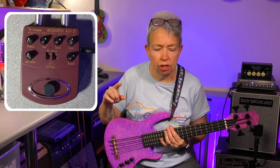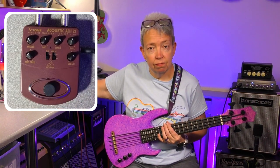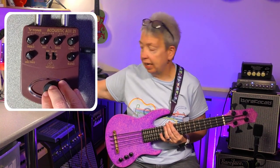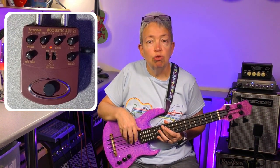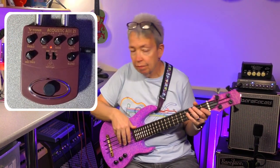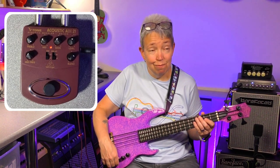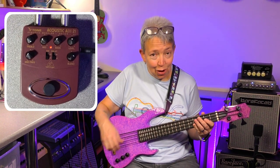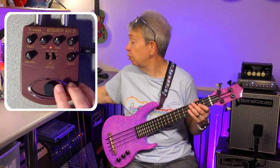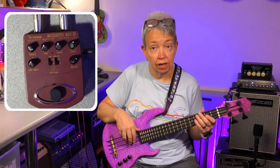Just while I've got this here, somebody asked a really good question: if you put treble up more — and it can be on an instrument or on a pedal — you do get more finger noise. Treble, generally, it doesn't matter whether it's EQ on an instrument or an EQ on a pedal, you are going to get noisier fingers. In other words, you're going to hear your fingers more on the strings.